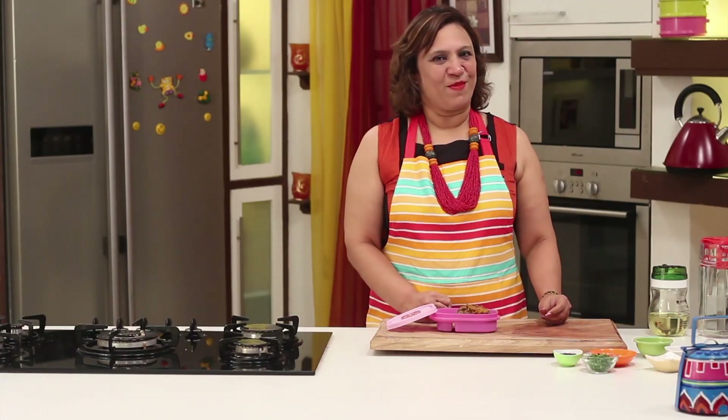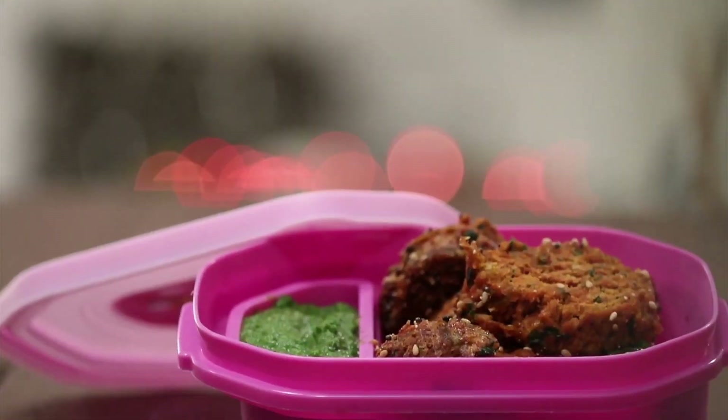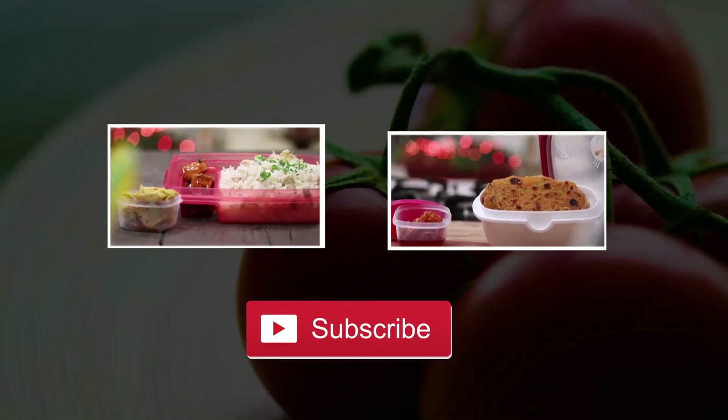Definitely make it in the tiffin someday. Hit the like button, subscribe and share for more such delicious recipes. Stay tuned to Sanjeev Kapoor Khazana.